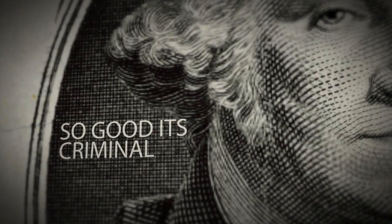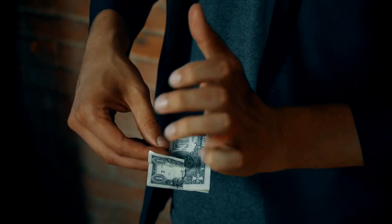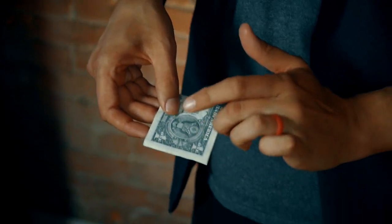Felony. So good, it's criminal. This effect is very simple — you tear a bill and visually restore it. It's a quick illusion, but it leaves a long-lasting memory for whoever sees it.